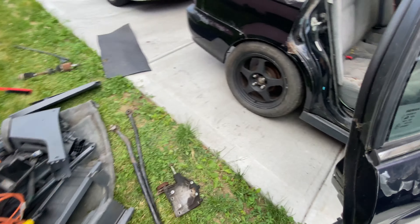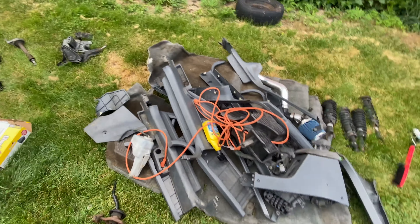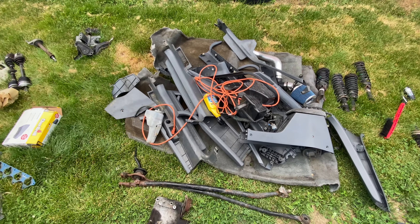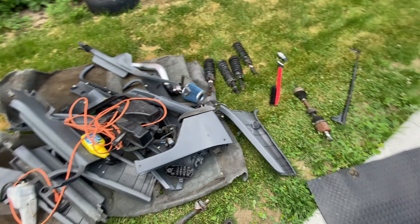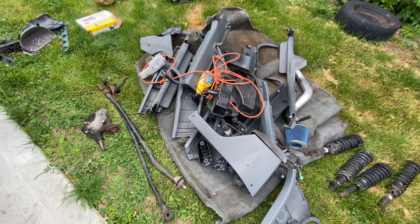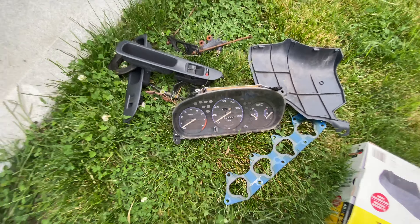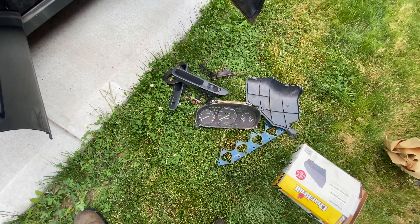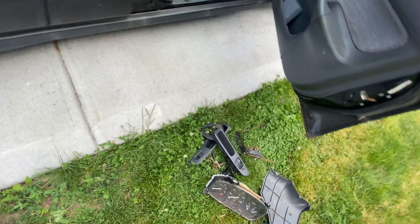Pretty much just threw all this stuff out. Everything's out of the car - this is going into my daily. Some of this stuff is for sale, some I'm throwing away. I think I have double interior panels - I forgot these interior panels were in the trunk and went ahead and bought some more. I only need one pair. I also think I have a manual cluster; there's one in there and I have this one outside.